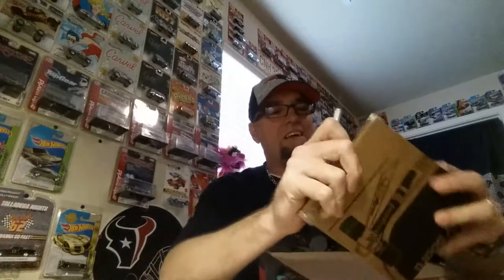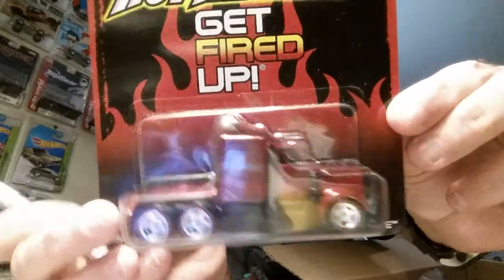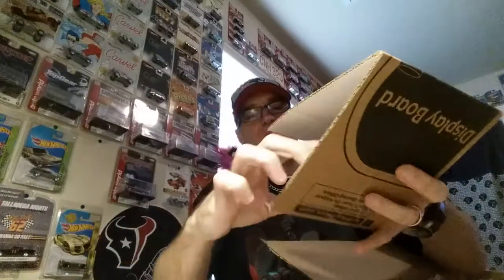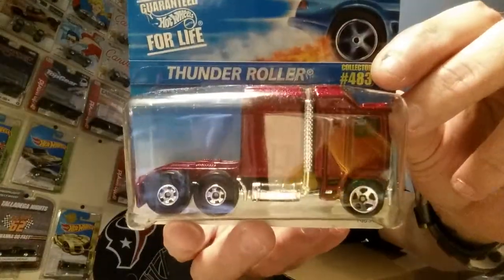Sweet - he sent me Hot Tamales Long Gone! That is sick, thank you so much - beautiful. And yes, this is a Thunder Roller! I did pick up a couple of these, so I'll probably be opening this one. That is cool, thank you so much. I love that truck - Thunder Roller is one of my favorite castings.